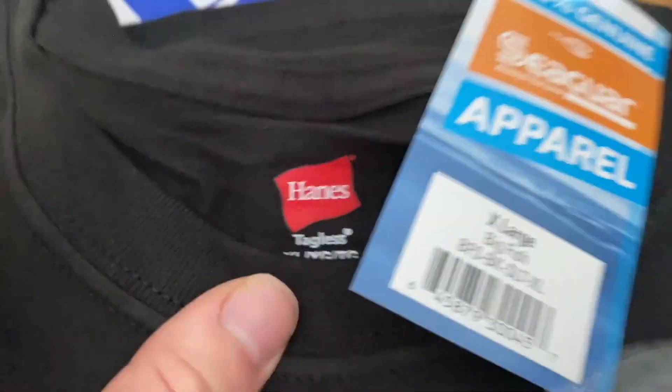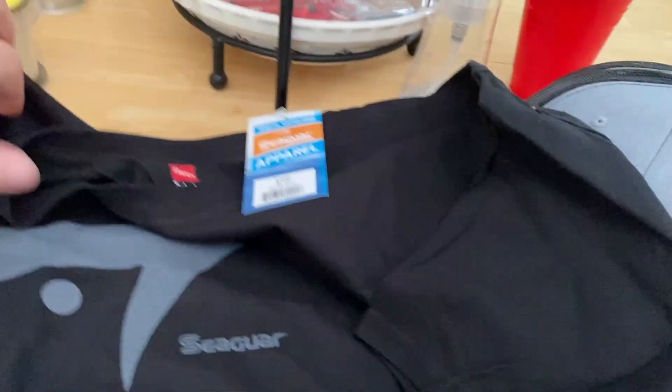Cigar is one of the only companies that makes their own resin from scratch for their fluorocarbon. Let me open the shirt for you guys too — Hanes, you know it's quality. That is looking fresh right there.